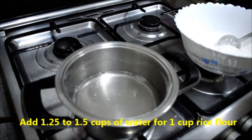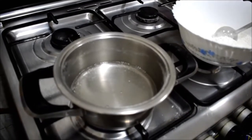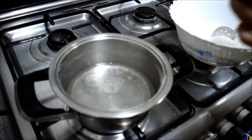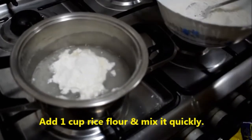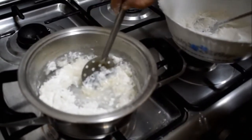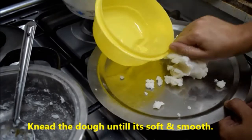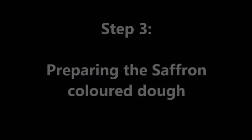For preparing the white color dough, we need one and a quarter to one and a half cups of plain water, depending on the quality of the rice flour. Add a bit of salt and one teaspoon oil and let this boil. Now I am adding one cup of rice flour to one and a half cups of water. We have to mix this quickly so that lumps won't form. Once it's ready, close it with a lid and allow it to rest for 5 minutes. Then grease your palm with a little oil and knead the dough softly until it becomes soft and smooth. You can touch a little plain water in between and knead it nicely.